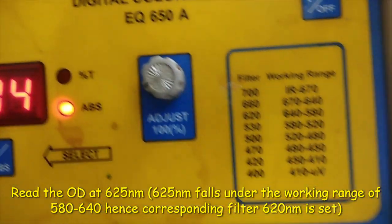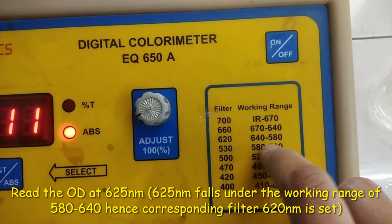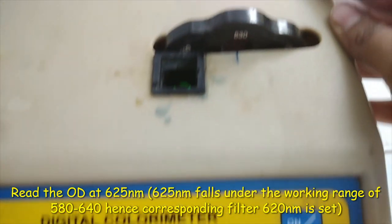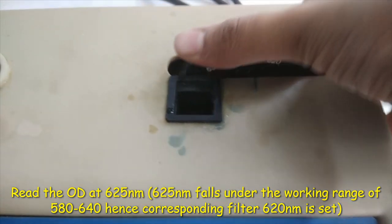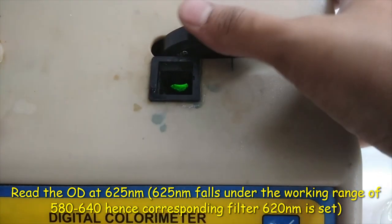After standby, read the OD at 625 nanometer. Here 625 nanometer falls under the working range of 580 to 640. Hence the corresponding filter of 620 nanometer is set.